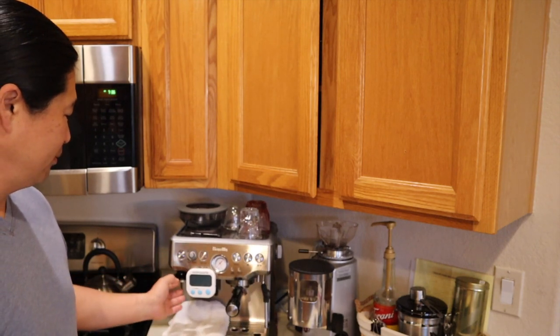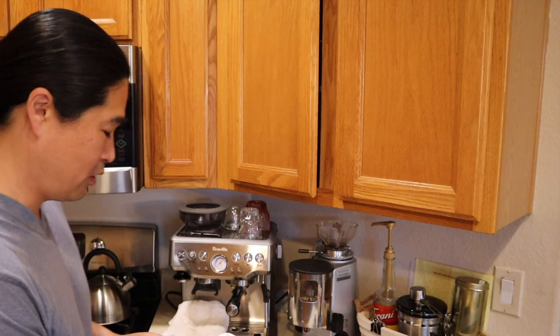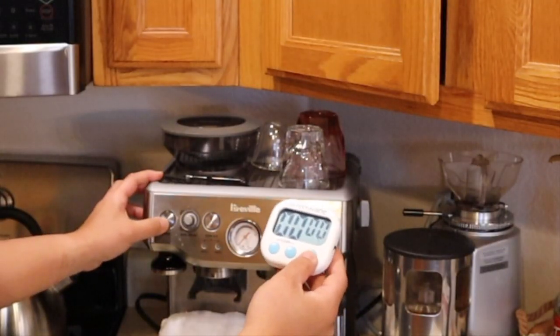The problem with most of us is the time. The first thing we do in the morning, we turn on the machine. Let's take a look — it takes about 20 seconds to turn it on. We're ready to go.